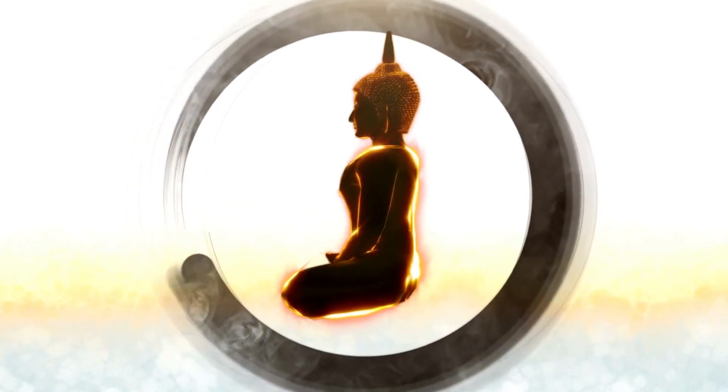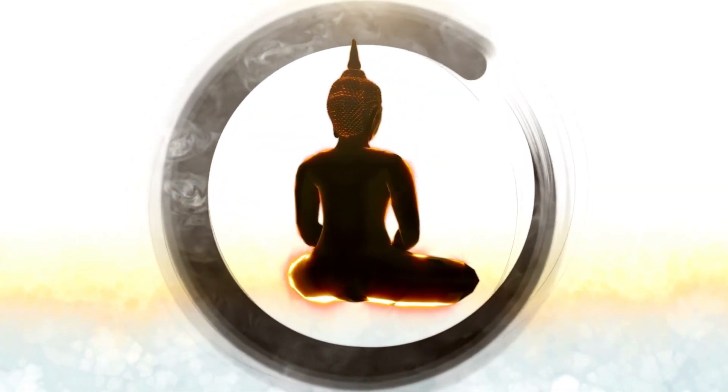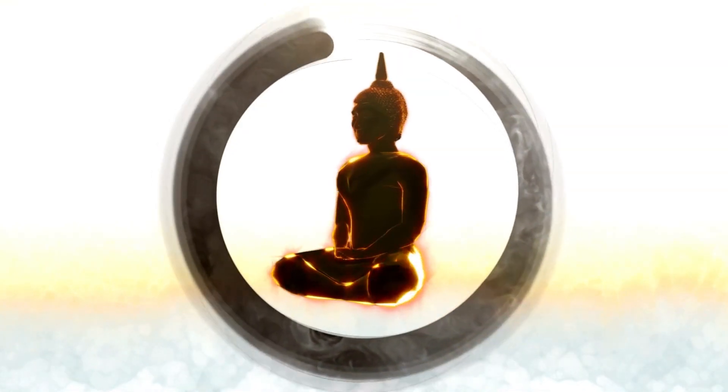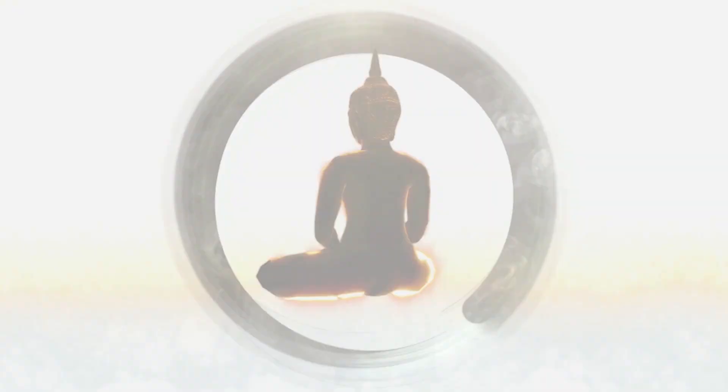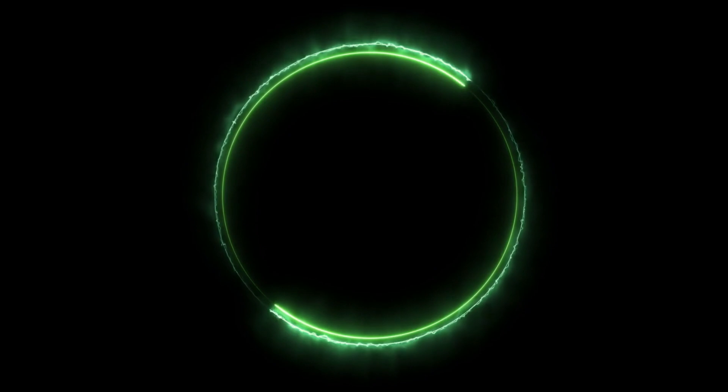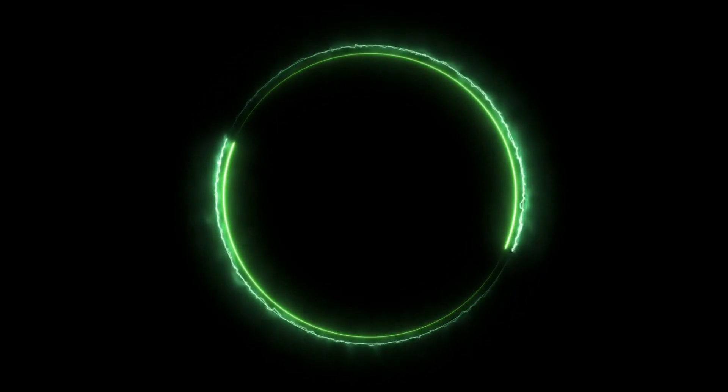The Enso Circle is a photograph of the mind, a direct projection of the consciousness. Through Enso, we can express much more than with words, wrote Shō Teramoto, one of the best-known calligraphers in Japan.